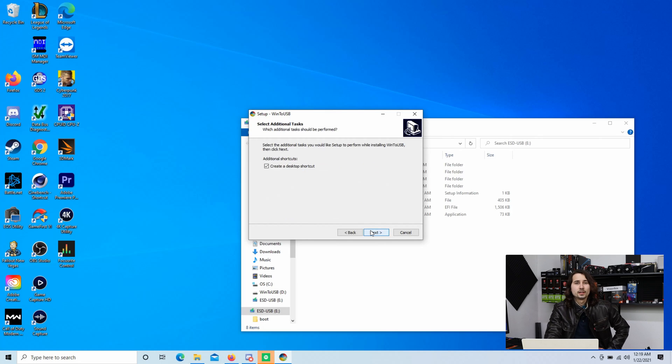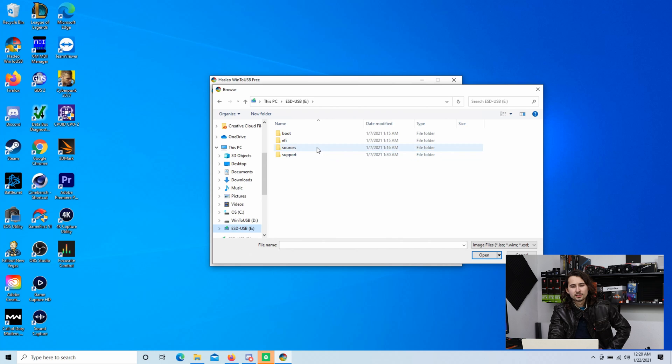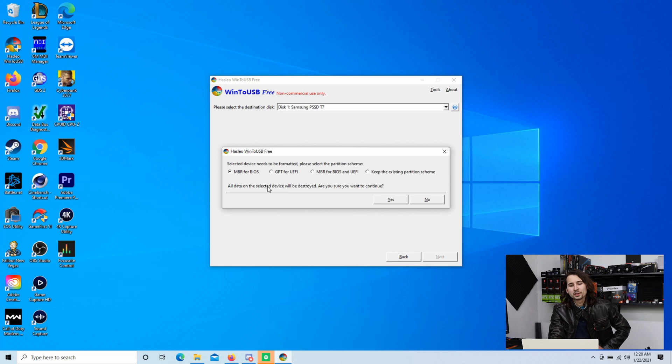Go ahead and download and install WinToUSB. It's going to tell you there's a new version — that doesn't matter. You have to find the image file, so open it up, go to your USB, go to install.esd, and open that. It will come up with all of the Windows edition options — just hit next, then select the drive, which is the Samsung here. It will come up with a prompt, and what you want to do is select GPT for UEFI. If you select MBR for BIOS it will not show up on the G14. So select GPT for UEFI, hit yes, and go ahead and run it.